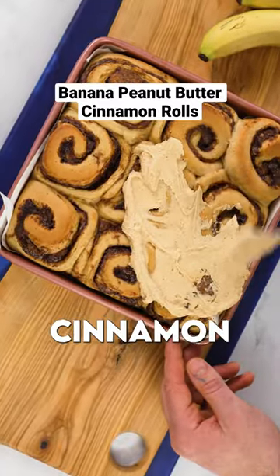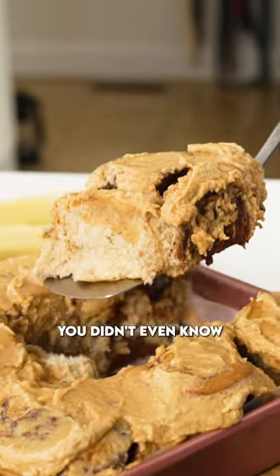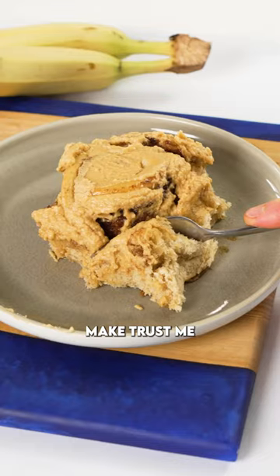These peanut butter and banana cinnamon rolls are a flavor combination you didn't even know you craved but now must immediately make, trust me.